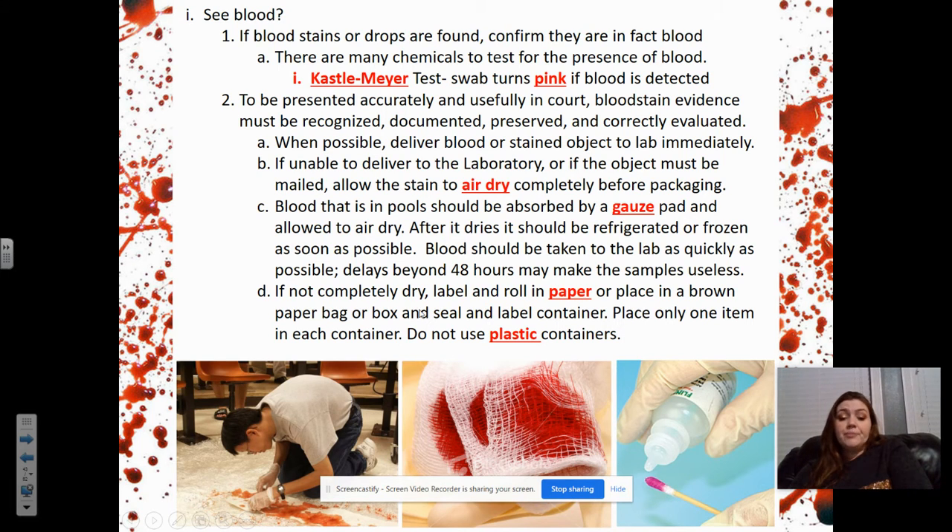If not completely dry, label and roll in paper, or place in a brown paper bag or a box made of cardboard or paper material, and seal and label the container. Place only one item per container and never use plastic. Putting it in airtight plastic containers restricts oxygen flow, which causes it to decompose faster and create mildew on the object, which would destroy the blood.